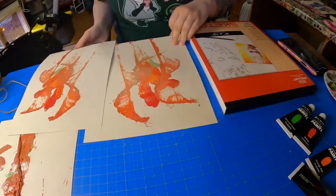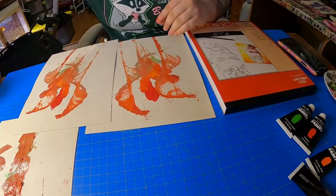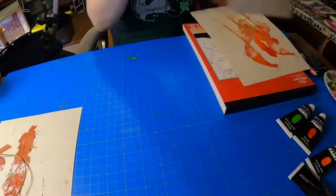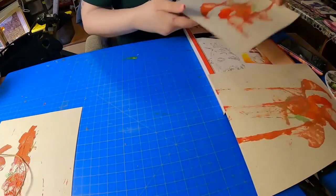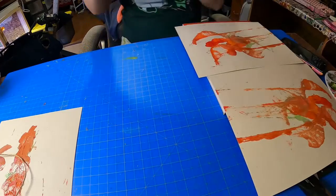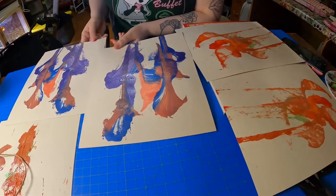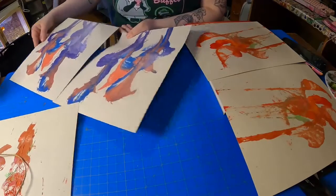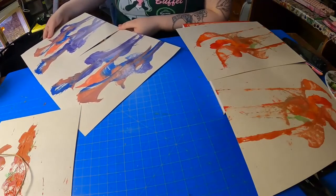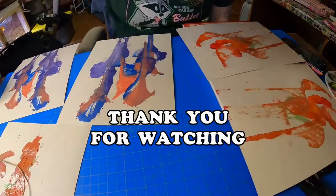Beautiful! Let me just quickly show you guys my other practice example that I did when I was testing this out. This one I used blue, pink, and purple and it came out really pretty. What's cool is that they're also mirrored when you have the two pieces of paper down, and then you can display them in your home or give it to your favorite person. Thank you so much guys, see you later!